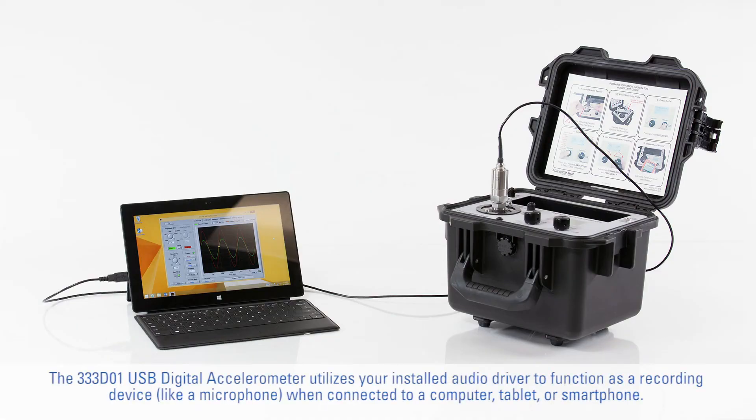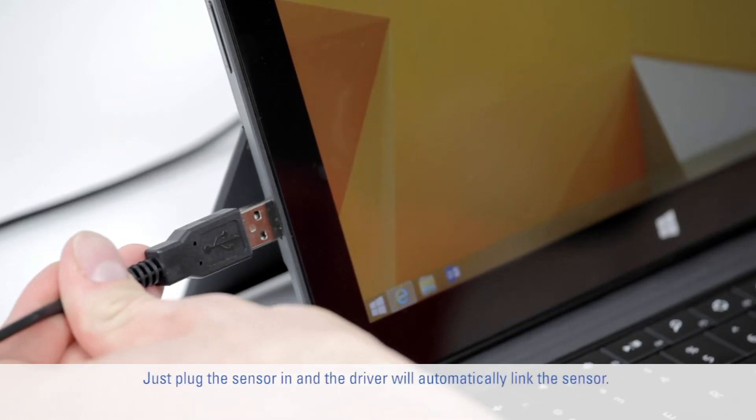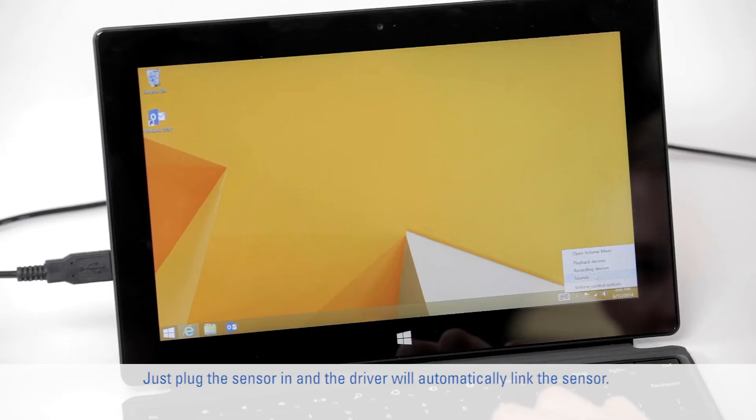The 333-D01 USB Digital Accelerometer utilizes your installed audio driver to function as a recording device, like a microphone, when connected to a computer, tablet, or smartphone. Just plug the sensor in and the driver will automatically link the sensor.